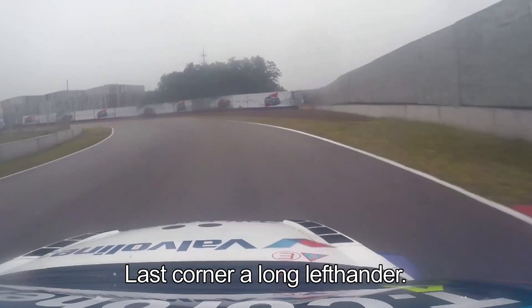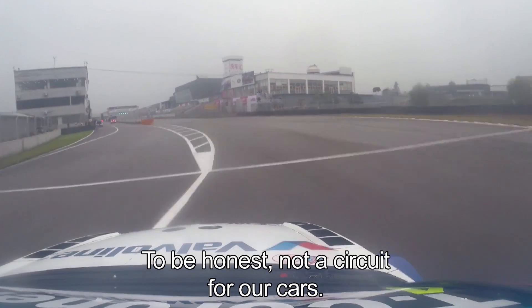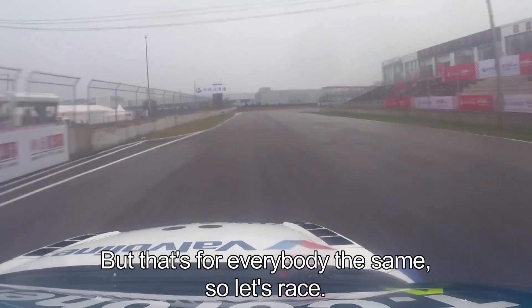Last corner, a long left-hander, and this was it — a whole lap of the Golden Port here in Beijing. To be honest, not a circuit typically for our type of cars, but the same for everybody, so let's race.